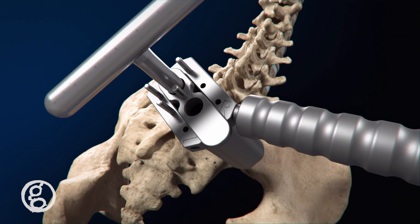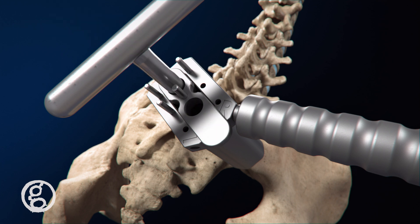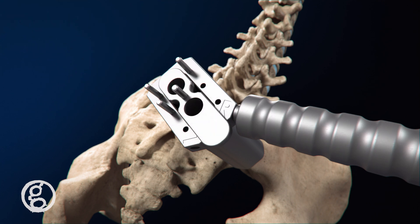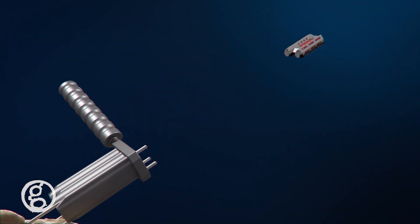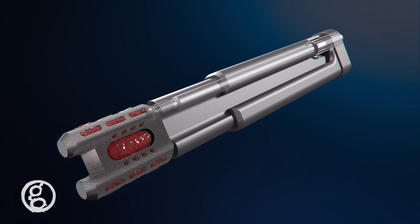A temporary pin maintains position as the second pontoon channel is drilled. The drill guide and graduated guide wire are removed. The Catamaran's open framework and fenestrations are designed to be filled with bone graft to promote bony ingrowth.